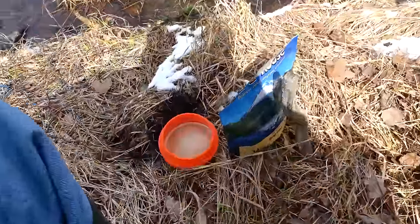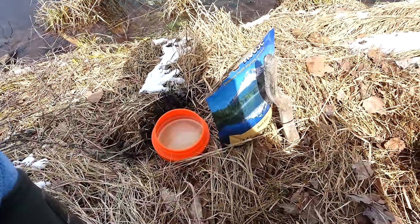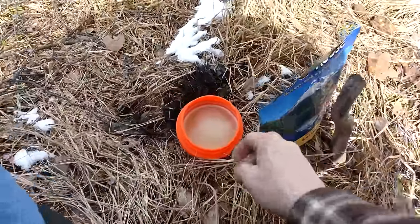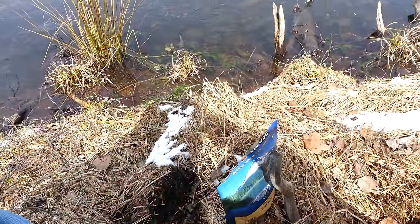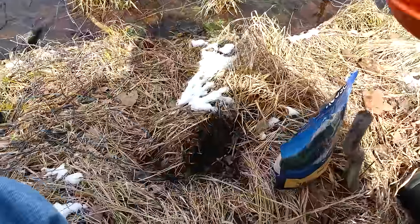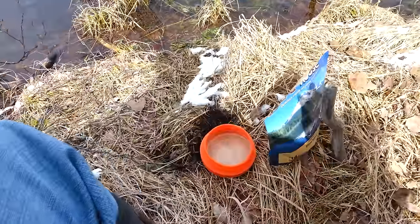Alright guys, I think I'm going to let you go and enjoy my lunch. I'm sure that beef stew is done by now — it's been sitting about 10 minutes. My cappuccino is probably cold by now. Just right. I can honestly say the taste on that's not too bad, considering it's out of an MRE.